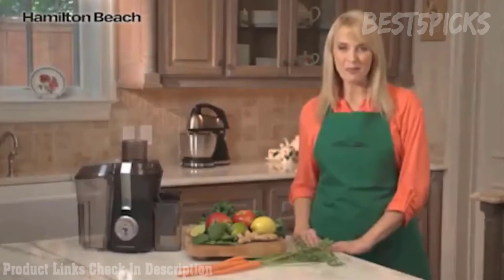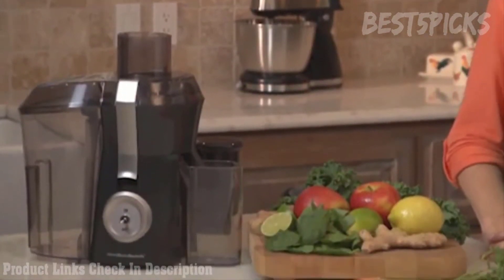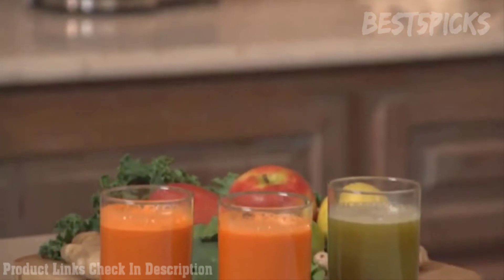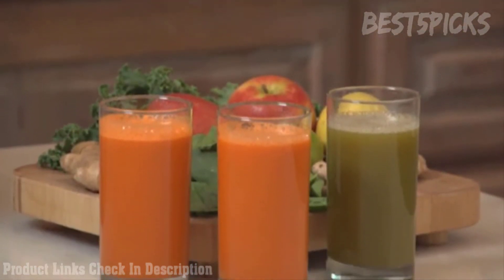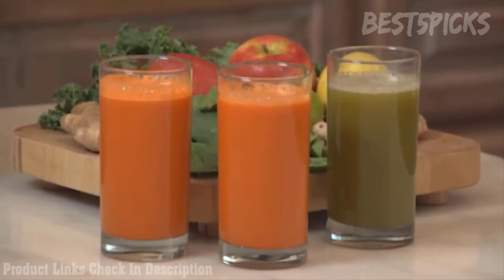Hi, I'm Kara for Hamilton Beach, and this is the Big Mouth Pro Juice Extractor. Once you've had your own fresh juice, you'll never want to drink anything from a store again. With the Big Mouth Pro Juice Extractor, you'll want to make juice from just about any fruit or vegetable you can get your hands on — the possibilities are endless.